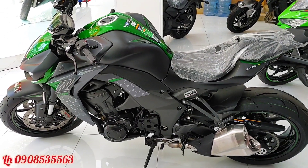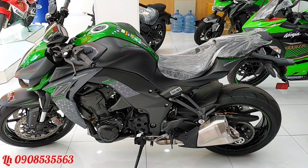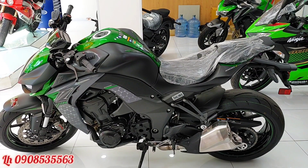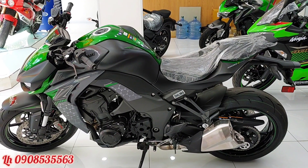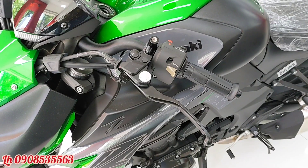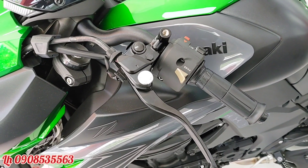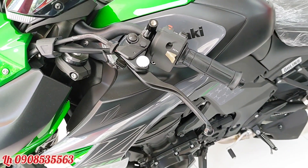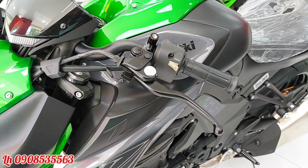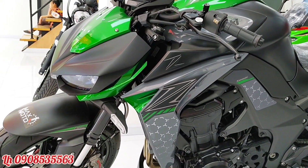Khi ngồi thực tế, phần yên của chiếc xe tương đối thấp, chiều cao yên chỉ có 821mm. Đây là dòng naked nên anh em ngồi rất thoải mái. Bộ tay côn của xe có các cấp số để tăng chỉnh độ nặng nhẹ. Từ đời 2017 trở lên, tay côn bóp khá nhẹ.